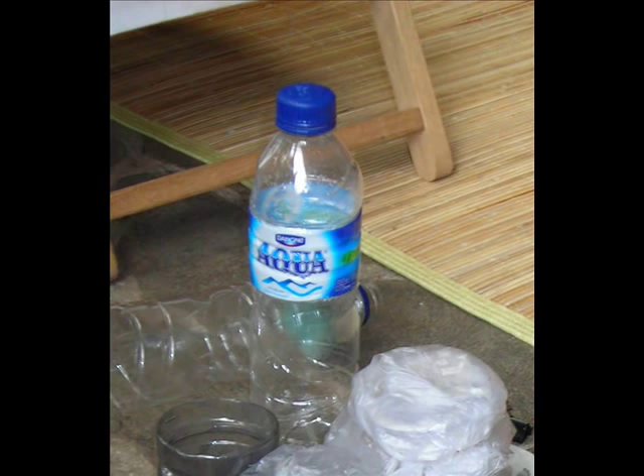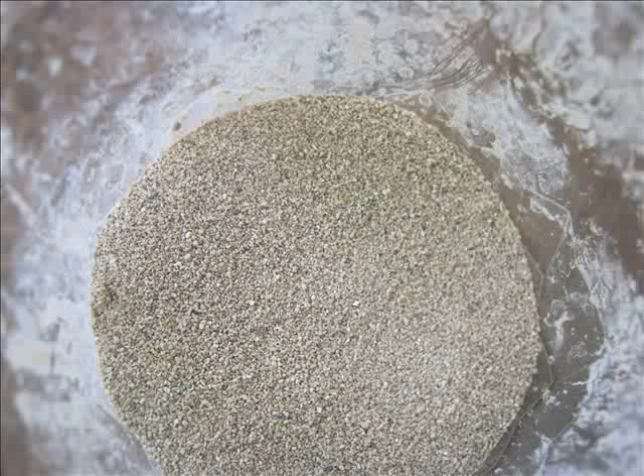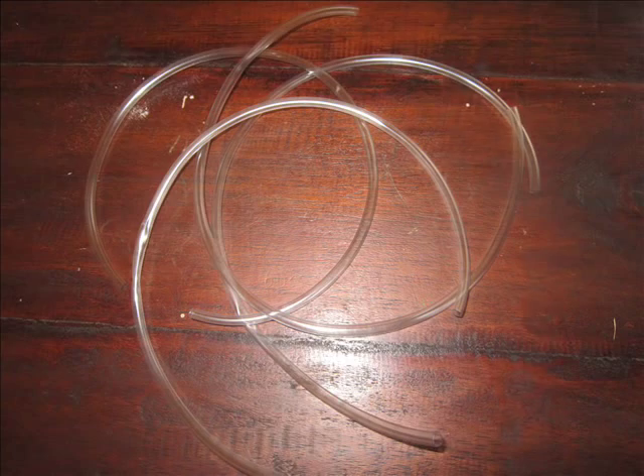And then, pot the soil. You can make a filter from a water bottle with filter wool, palm fiber, sand, charcoal, rocks, holes, and wax.